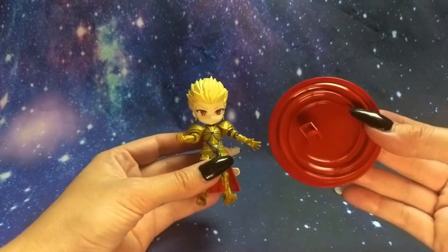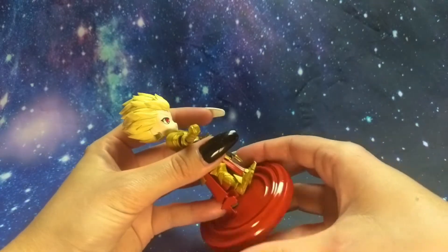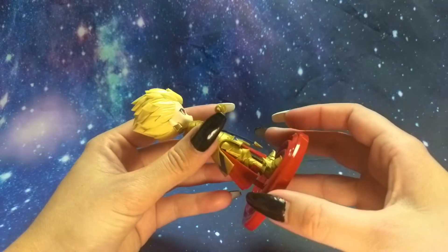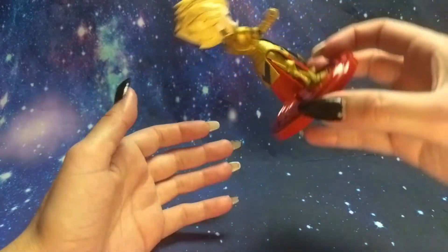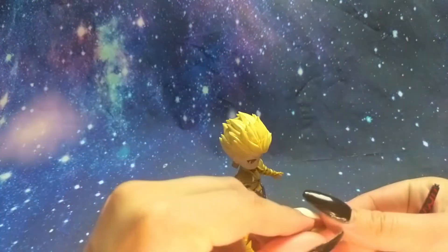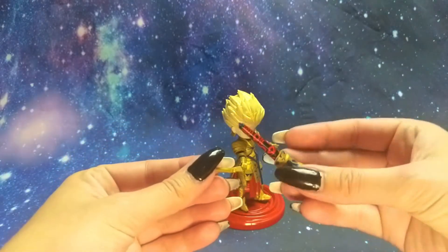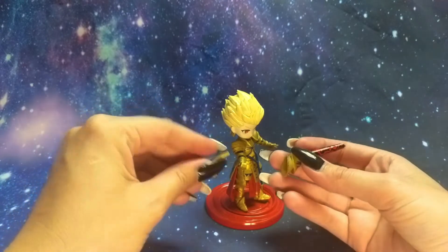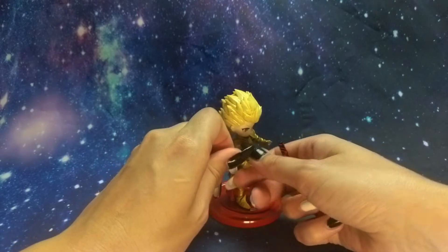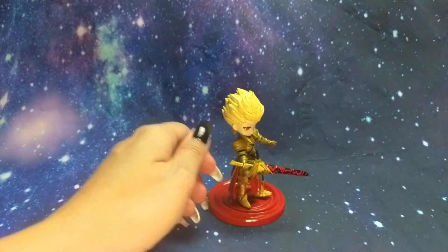Now let's check out the base that he came with. It clips right onto his foot and is very sturdy. We also get his sword of rupture — the handle comes off, slides in through his hand, and then connects to the sword. Once again, very sturdy.